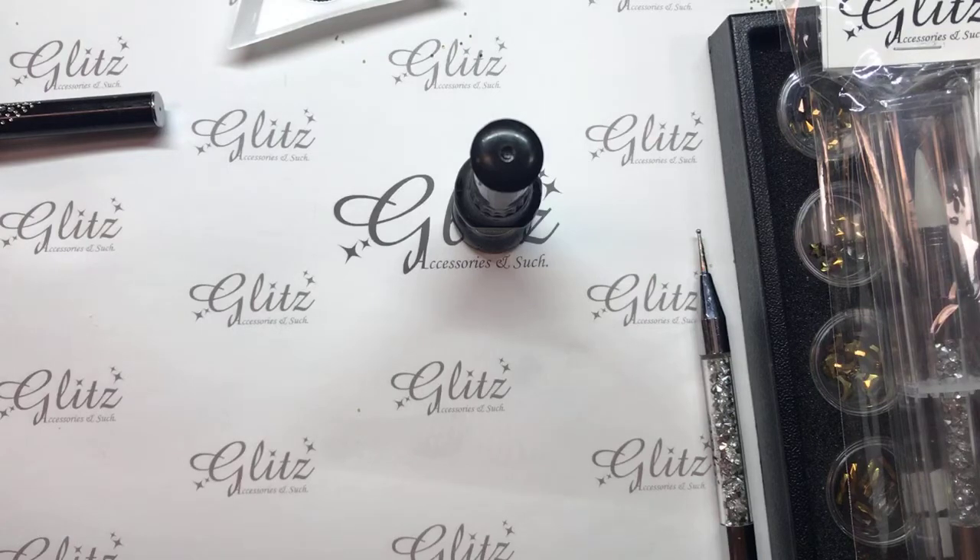If you guys have any questions, please feel free to give us a call. We are at 206-771-5086, or you can give us an email at info@glitzaccessoriesandsuch.com. And then any other inquiries, you can always just message us on Facebook or Instagram at glitzaccessoriesandsuch. My personal Instagram is tallhopper or Jeanette Whitehead — either one of those is fine. Or you can get a hold of Nancy at glitzaccessories.